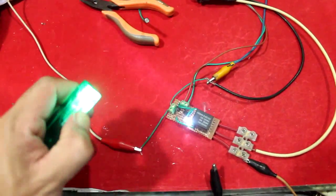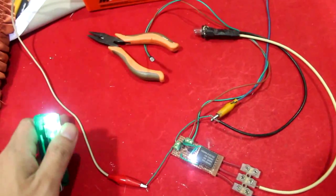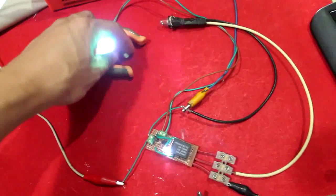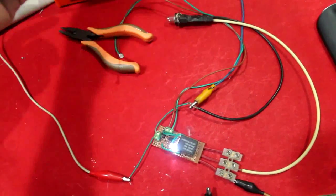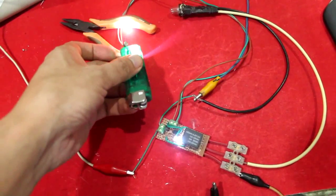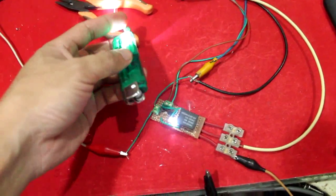I'm using a lighter to simulate enough light, since I'm indoors and the LDR cannot obtain enough sunlight unless placed outside. Let's try to trigger the LDR and see what happens.